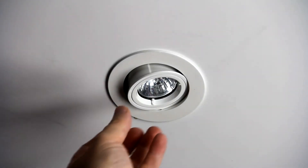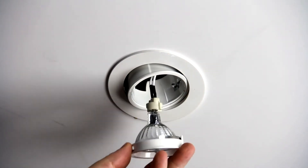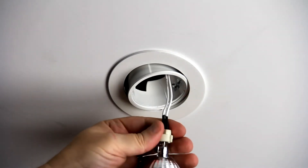Normally with the fitting, you would twist the front and remove the ring with the globe attached, then gently remove the lamp holder from the back of the globe.